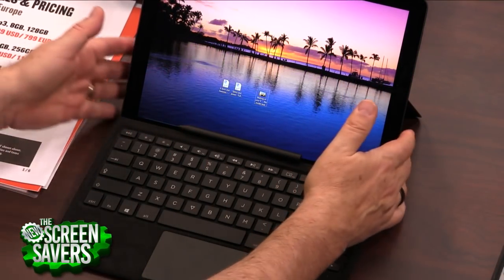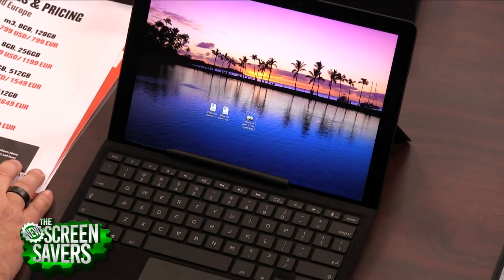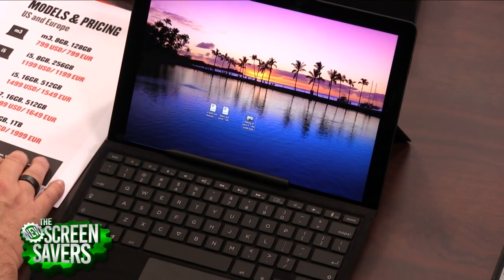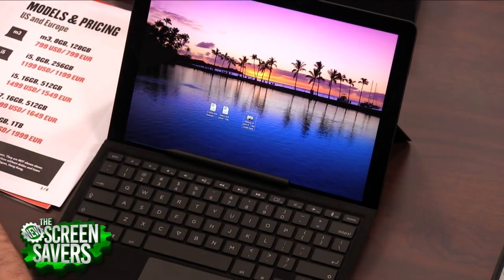These days I say don't buy a laptop that doesn't have a fingerprint reader, because that's the fastest easy way to log in. I like the Windows Hello camera, but the fingerprint reader is much more secure. You've got to have Type-C charging and a fingerprint reader. This has that in a very nice form factor — a very high resolution display. The resolution is 2880 by 1920.